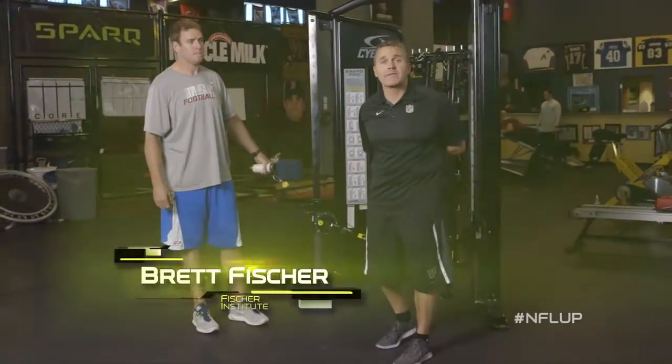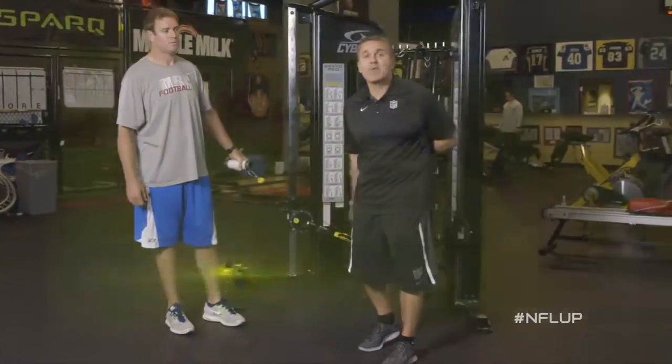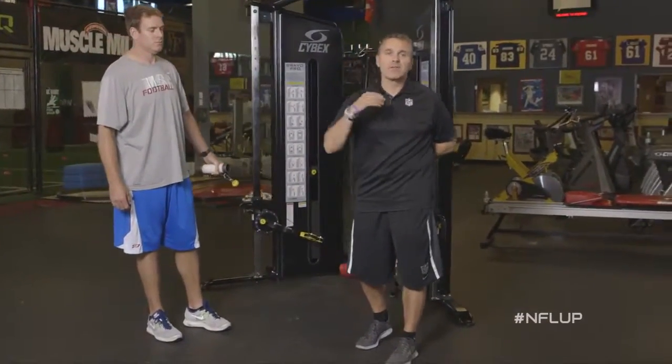I'm here with Carson Palmer, starting quarterback for the Arizona Cardinals. Today I want to show you an exercise that's great for the shoulder, for the rotator cuff.